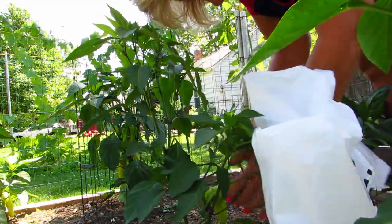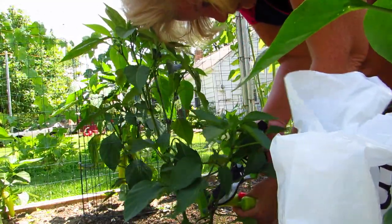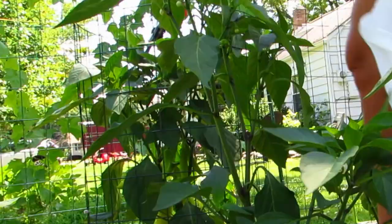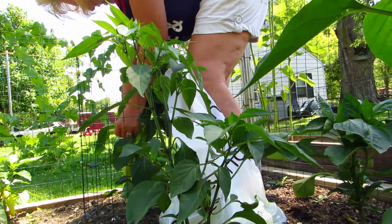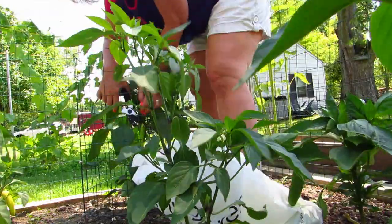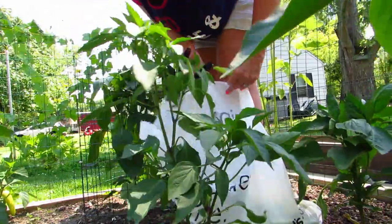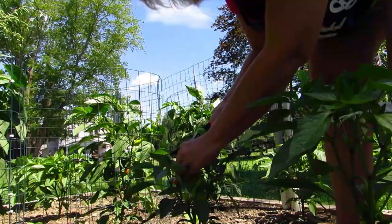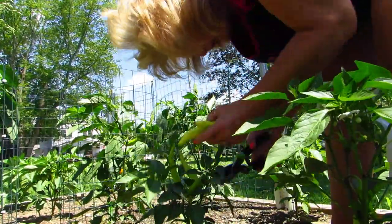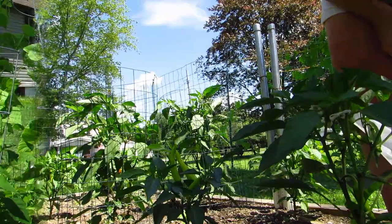We might have to water the tomatoes over there even though it might rain. We'll let that one grow. Oh, I could smell the hotness now — I could taste it on the tip of my tongue. That might not be good. I probably should have put some gloves on, but did I? No, I didn't. Will I next time? Probably not. This tiny little plant is producing these huge peppers!